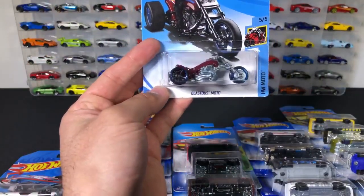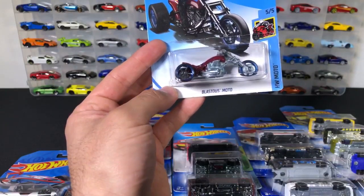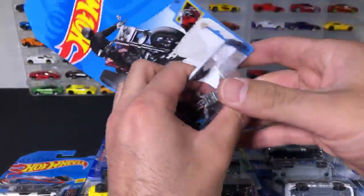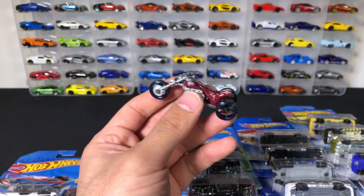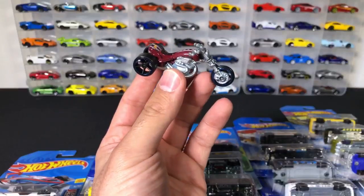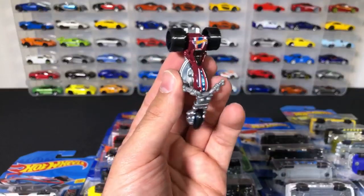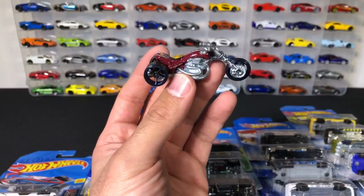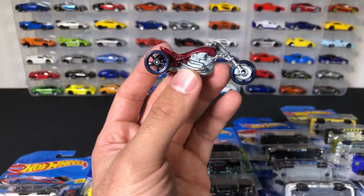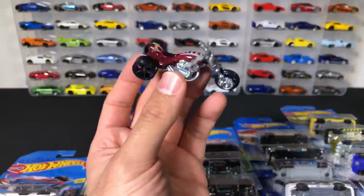This is the Blastus Moto — this is another weird fantasy car. There we go — check it out. Do I like the McLaren P1? Definitely. How many cars do I have? Honestly, I've never counted — it's in the thousands. How old am I? I'm in my thirties, but I've been a Hot Wheels collector my whole life. I don't put any age on it — you can collect Hot Wheels whether you're three years old or 90 years old. There's this one right here — the Blastus Moto three-wheeler, kind of an interesting car.